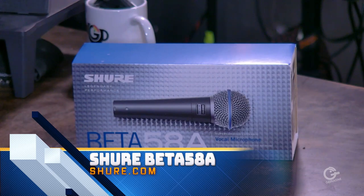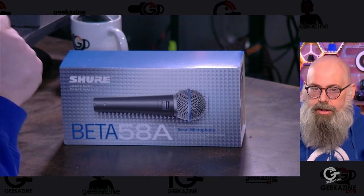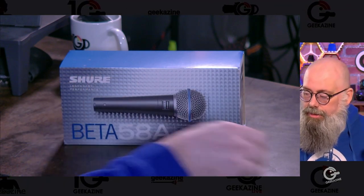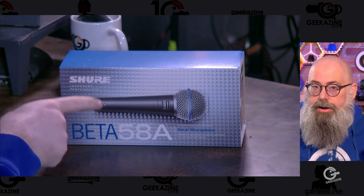Next up we have the Shure Beta 58A. It's a dynamic microphone with better off-axis rejection than the SM58 because of the capsule. It's a super cardioid microphone. It's got a range of 50 hertz to 16 kilohertz — just a little bit more than the SM58. So if you've got a higher-end voice, it'll work a little bit better. XLR connected, you do need some sort of interface to control it. It's perfect for speech or singing. So if you've got a higher-end voice or a female voice, this might work better for you than the 58.